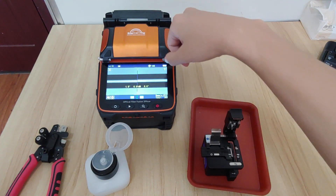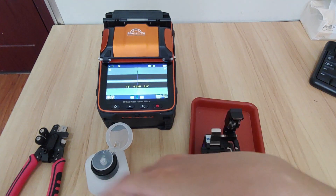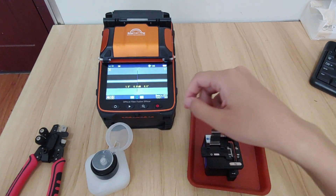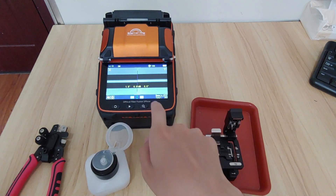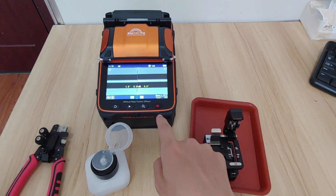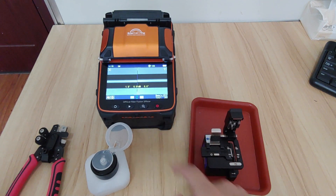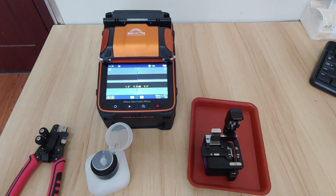It shows you the fiber fusion is done. So this is the full process, and I will introduce you about this function — how to make it fully automatic. What you do is just power on the machine, cleave the fiber, then put the fiber on it and the fiber fusion is complete.